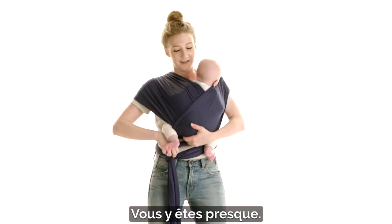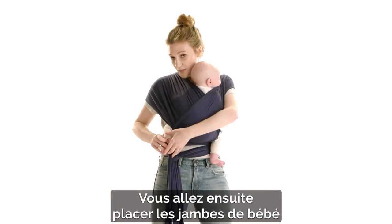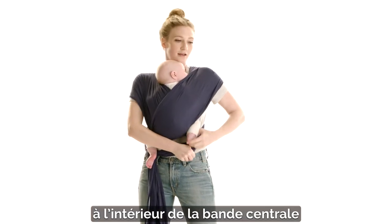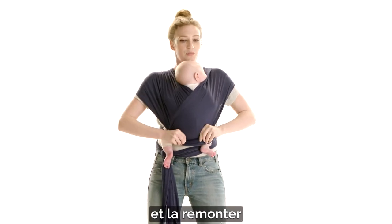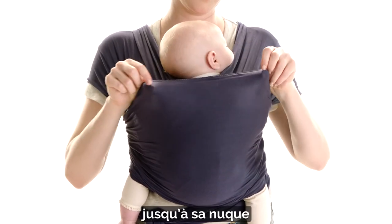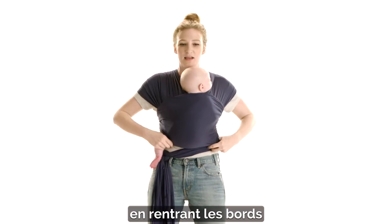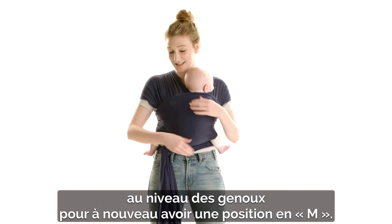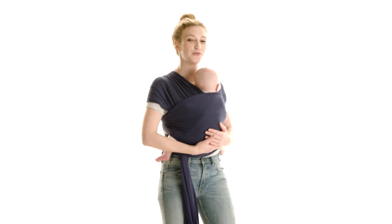You're almost done. The next thing you're going to do is put both of baby's legs through that outside panel, and pull it up under baby's neck, tucking the bottom under their knees to make the end position again, and you're ready to go.